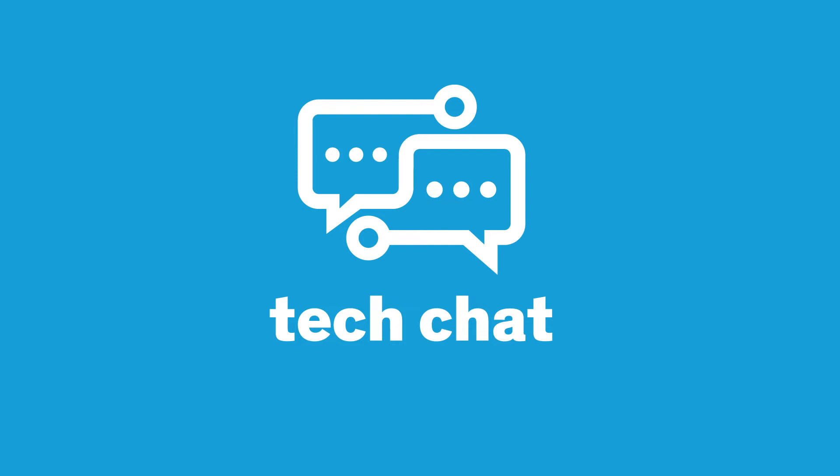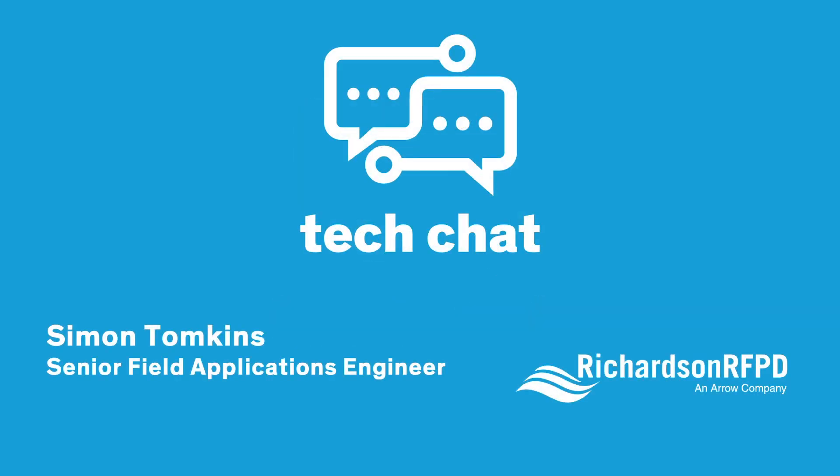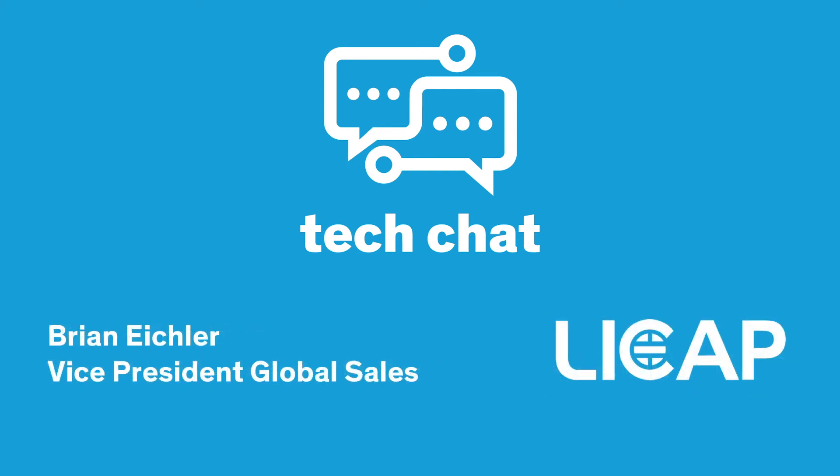Hello and welcome to Richardson RFPD's Tech Chats. My name is Simon Tompkins, I'm a senior field application engineer at Richardson RFPD. I'm here today talking with Brian Eichler, VP Global Sales at LeeCap, and we will be discussing an activated dry electrode technology used in LeeCap's supercapacitive products.